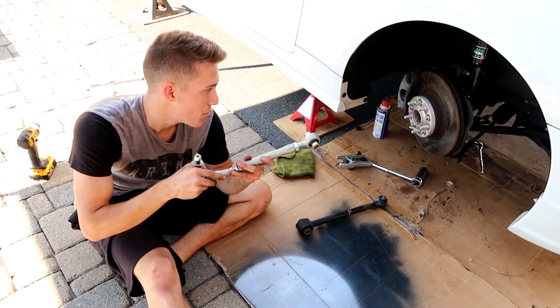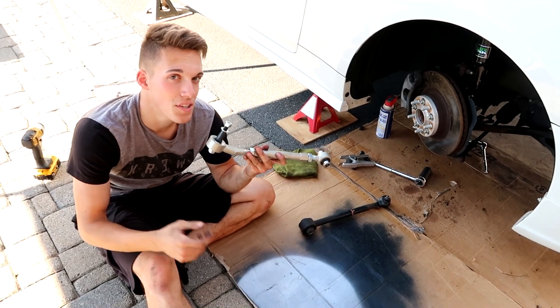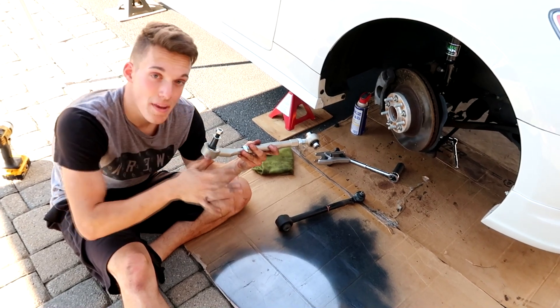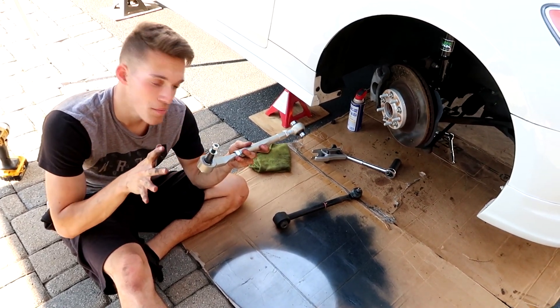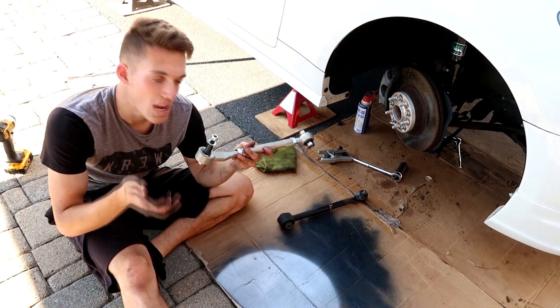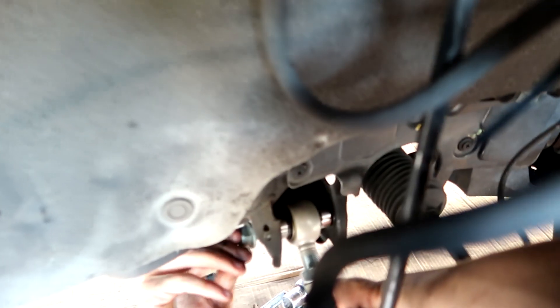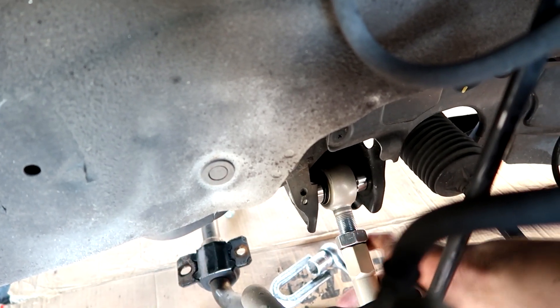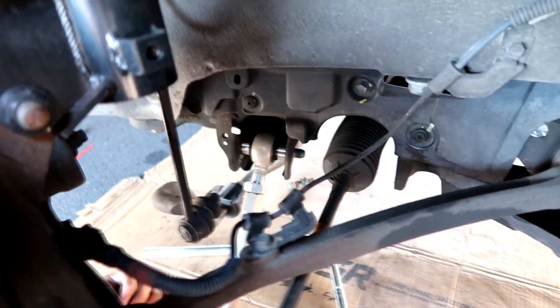The new lower control arm is about the same size as the stock one at this thread count — it probably won't give much camber right now. I'm not going to adjust camber now since the alignment is already messed up. I just want to get them in the car and drive to the alignment shop, then have them dial in all the camber there.